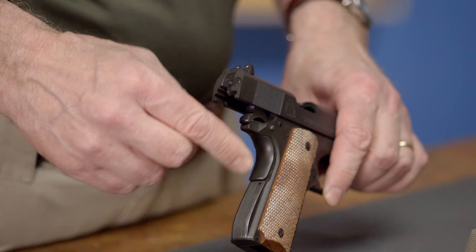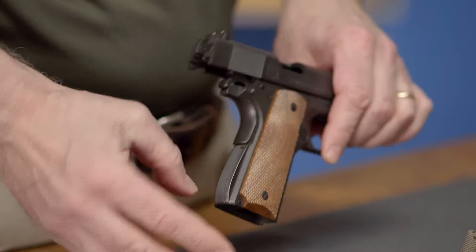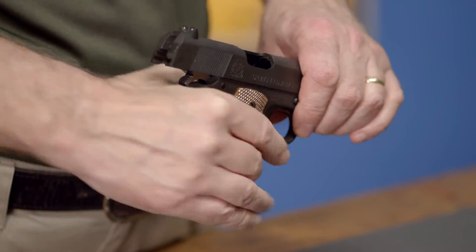In this six-part series by Brownells, we'll be giving tips on how to accessorize your 1911. First up is the mainspring housing — an easily installed part that can be added to your 1911 to alter the feel and look of the pistol, or simply to replace a polymer unit with one made of steel.